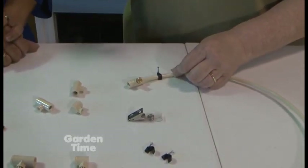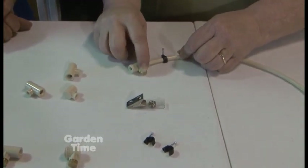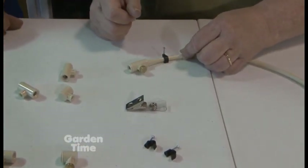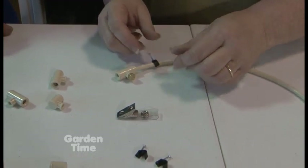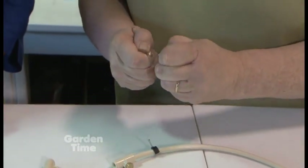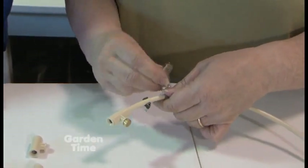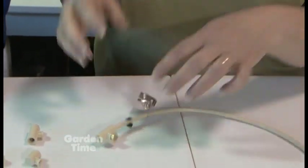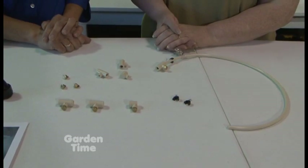If you want, you can paint the tubing after to make it blend in a little bit better. They also have little straps you can use to hang the tubing from an umbrella — they just clip on, so you can put it around an umbrella. That's pretty much it.